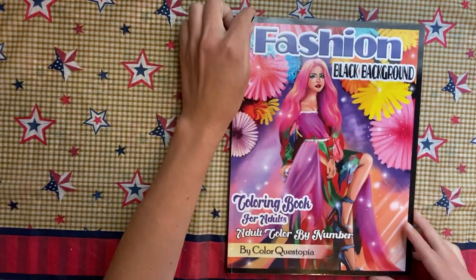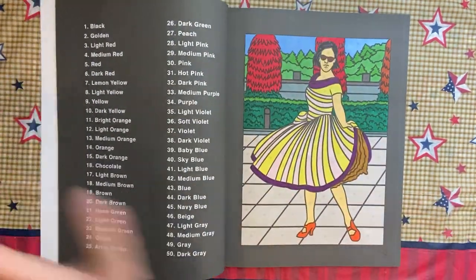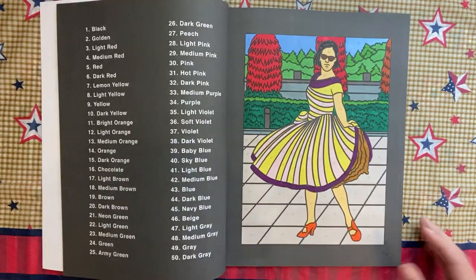The Fashion Coloring Book by Color Questopia — I did this lady. Again my colors were off; her skin is too yellow, there are some things that are off.